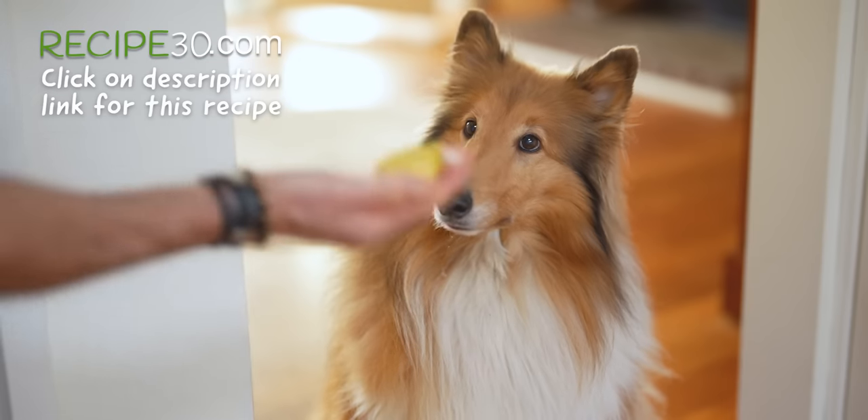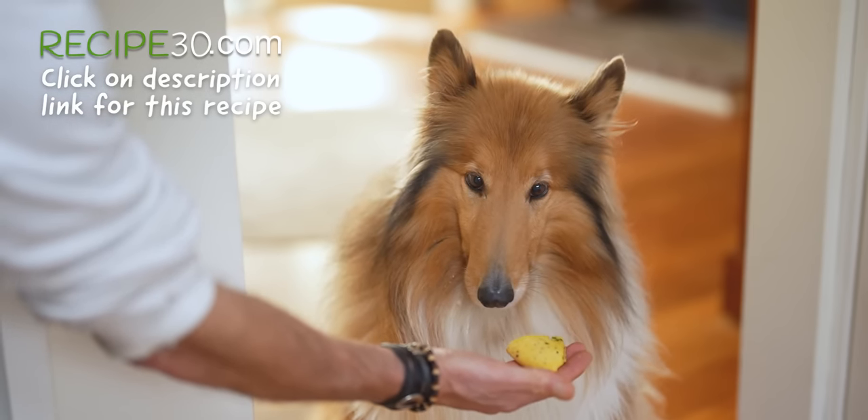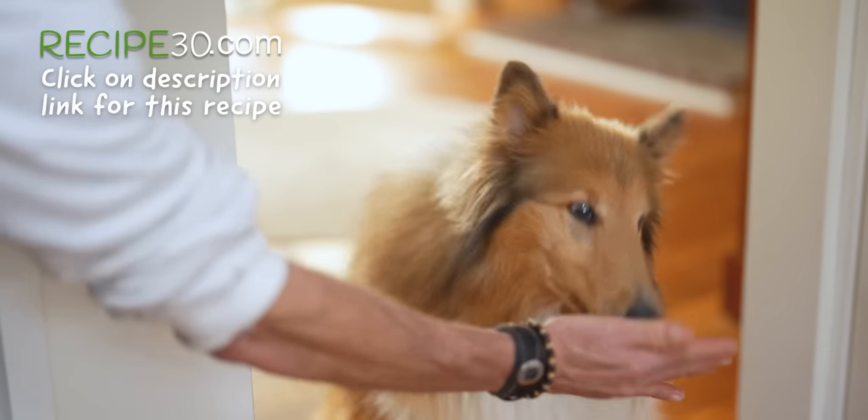You want a bit of omelette? Oh look, you're drooling already. Bit of omelette? Okay. What?